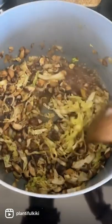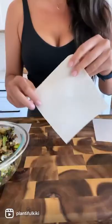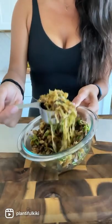I'm going to add a few tablespoons of low sodium soy sauce — you can also use coconut aminos. When it's done cooking down, I'm going to add some green onions, cilantro, and some chili flakes.